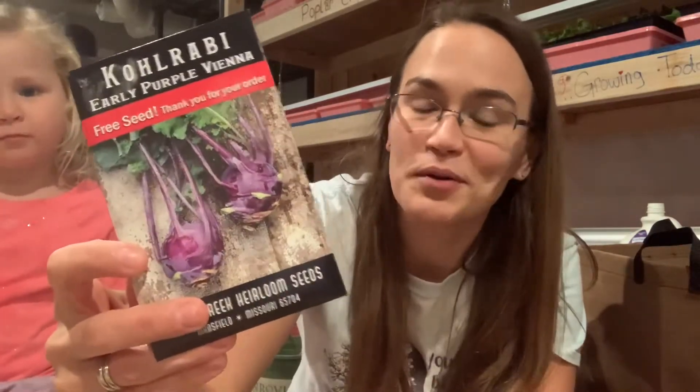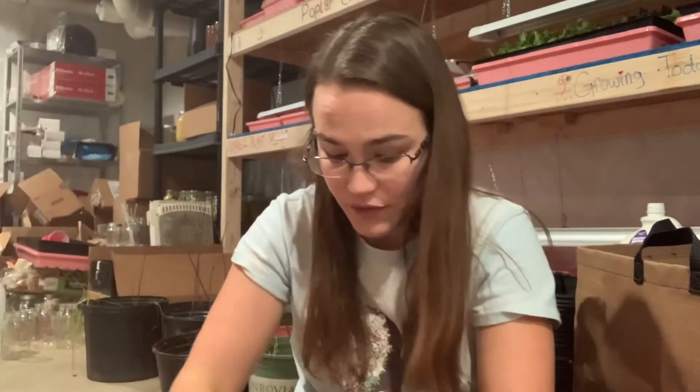It's called a loofah. And lastly from that order was my free seed, which is purple kohlrabi. I probably have like five packs of purple kohlrabi — I'll have to look and see exactly.